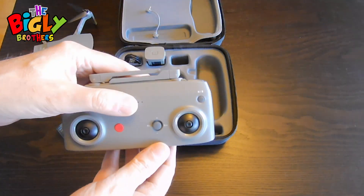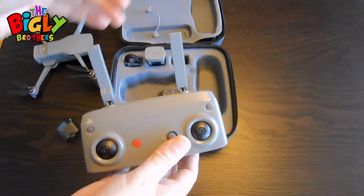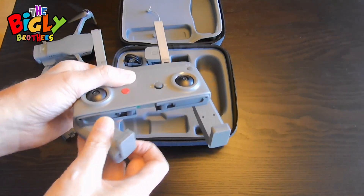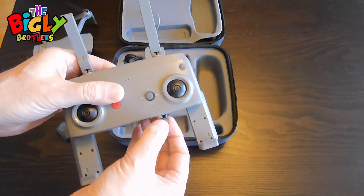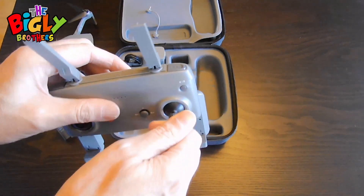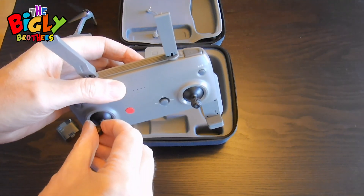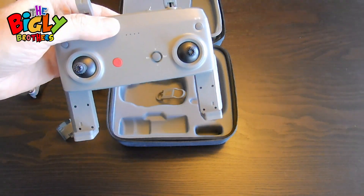Next, you have the controller. You're going to simply open up the controller, pull out the bottom like that. And then underneath you get the sticks. You just take them out and screw them in, just like that.